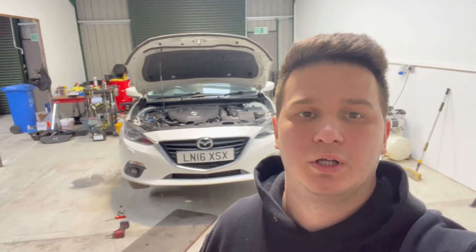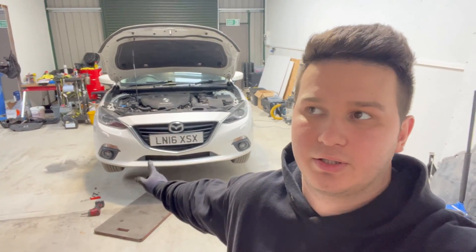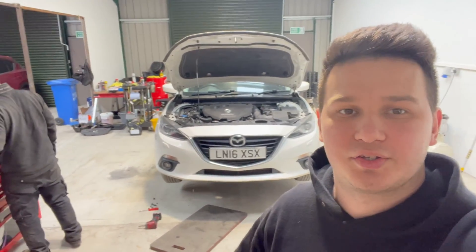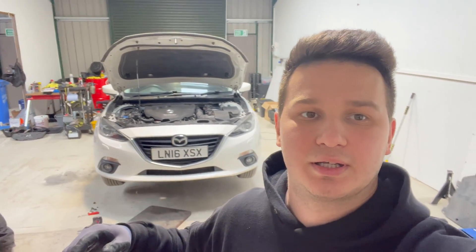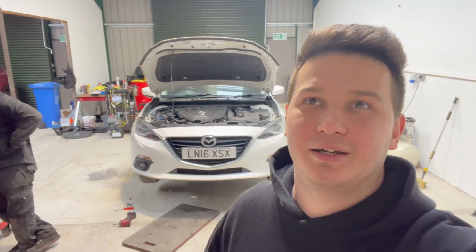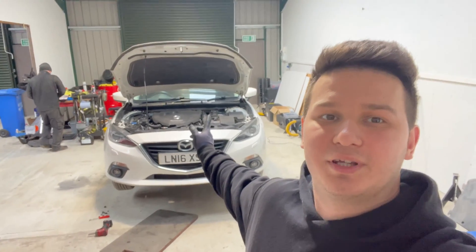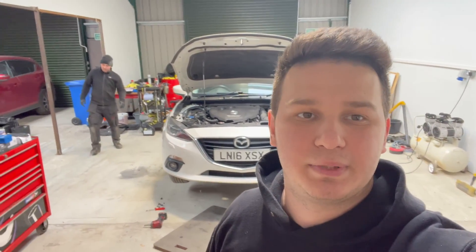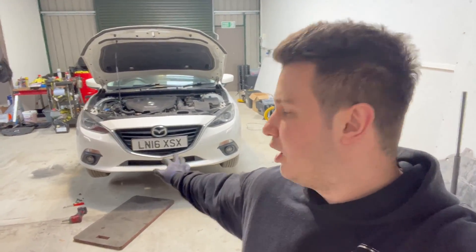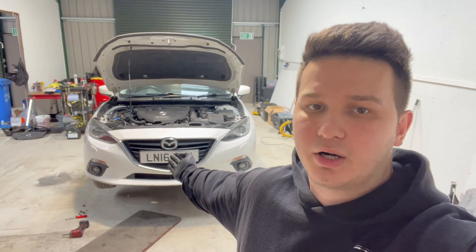Welcome back to another video. In this one we are going to change the transmission or gearbox oil fluid on this Mazda3 — it's an automatic transmission. It's quite late because it wasn't a very lucky day. Dan was working on his caddy again because he broke another injector, and I got here before 9 o'clock but I only had keys for one door. So Dan has already removed the under tray.